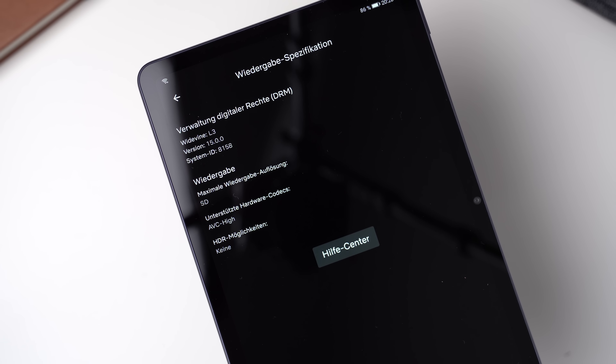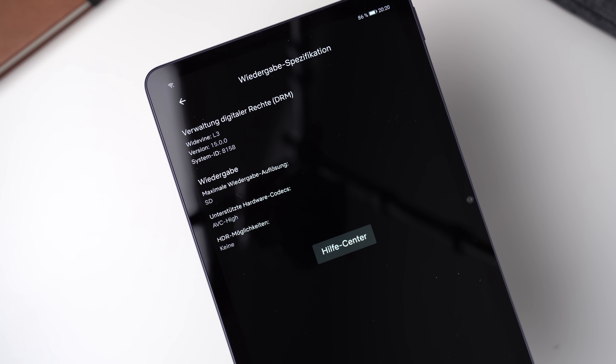You can't watch Netflix in HD because the tablet has a Widevine level of L3, so you're stuck with standard definition.